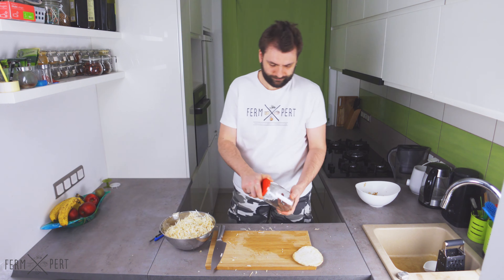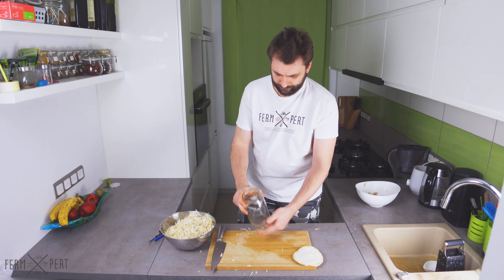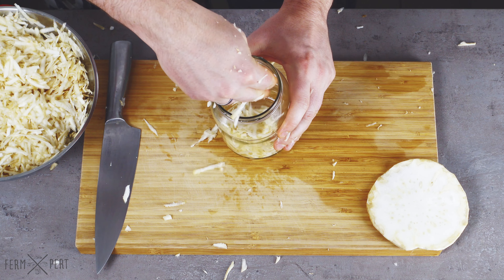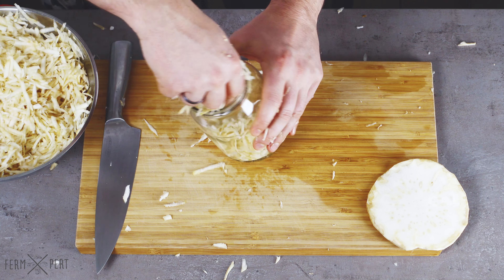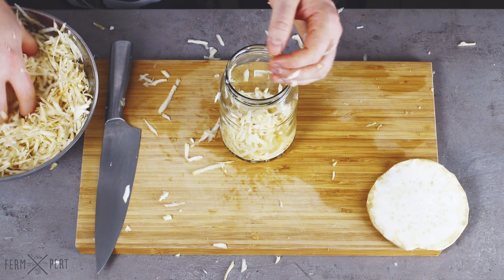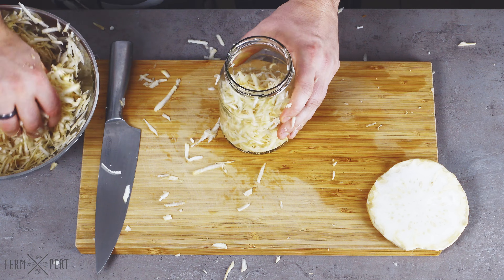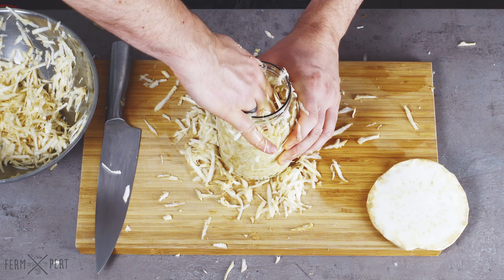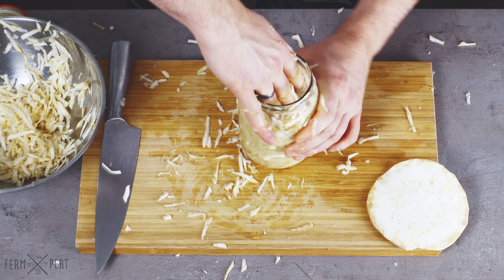The next step is to transfer the shredded celeriac into a jar. I don't wait for the salt to draw moisture out of the shreds — it'll do it in the jar. I pack the shreds as tightly as possible.